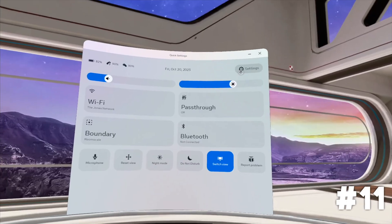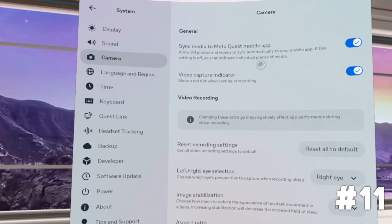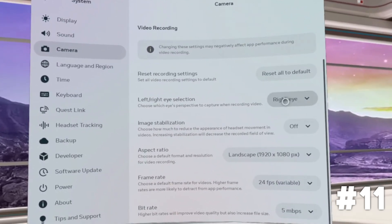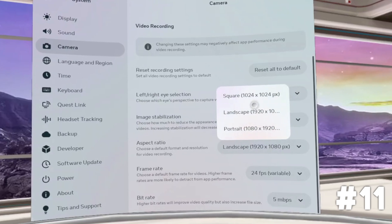You might also want to change your recording settings. The default recording is a simple square, but you can change the resolution and switch to normal landscape mode in the settings. In the camera settings you can also change which eye gets recorded — useful if you're shooting with guns and want to look down the sights — and you can increase both the resolution and the frame rate you record at.